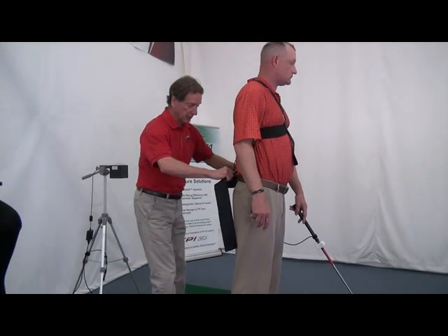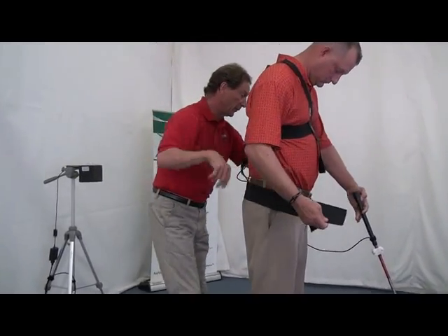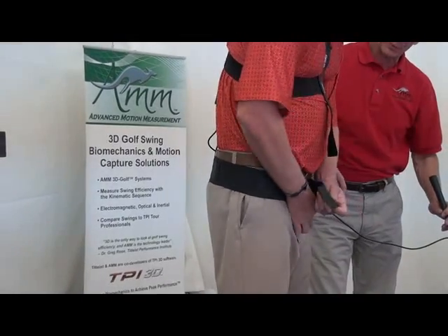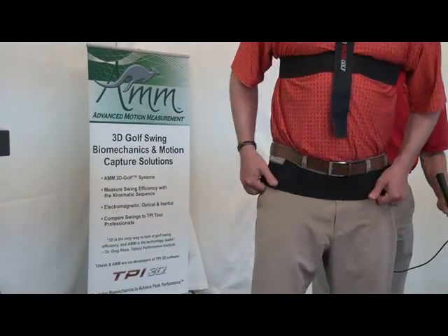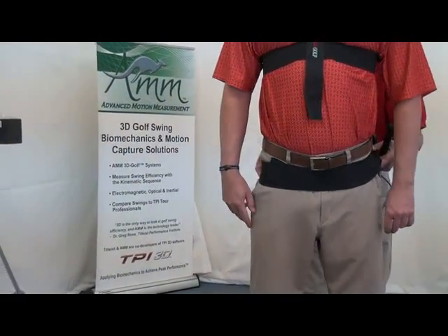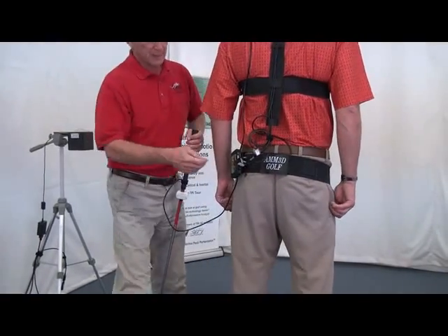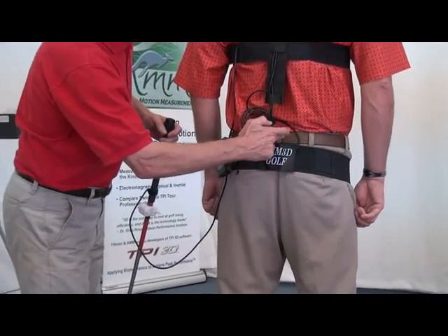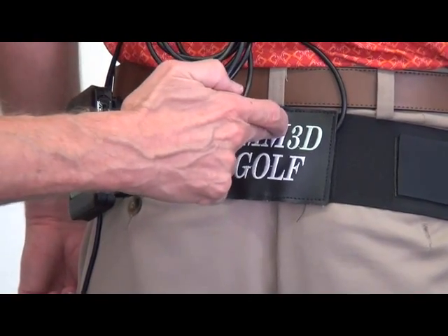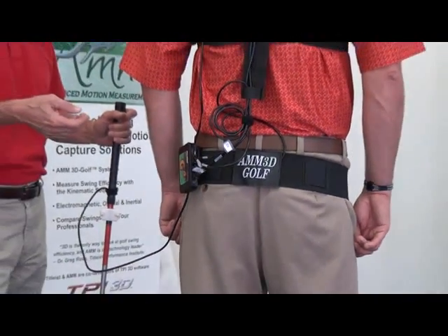Next, I take the hip sensor, place it in the middle of the sacrum, and then ask him to simply go ahead and strap it below the belt buckle. Can you face the camera a little bit so they can see that's below the belt buckle? You can see how that sensor is right in the middle of the back on the hips there, on the pelvis. So that's all there is to assembling that part.